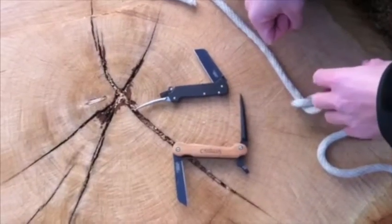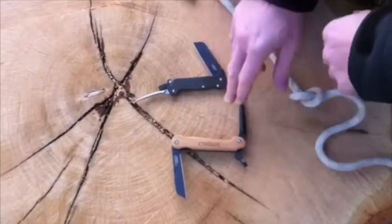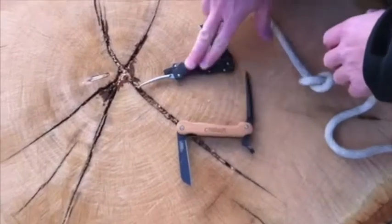Hello everyone. We're here to talk about the Camillus Marlin Spike lineup. We have two different knives, one with a bamboo body and one with the G10 body.